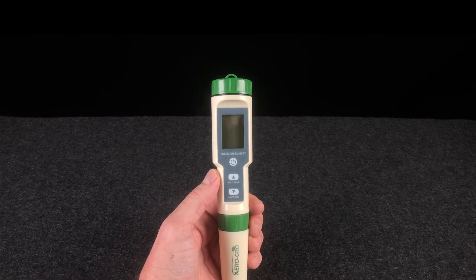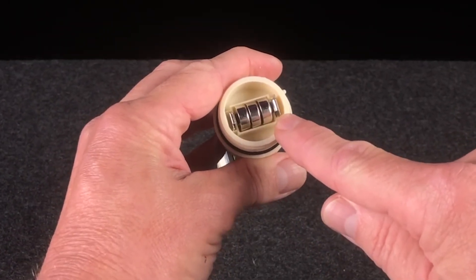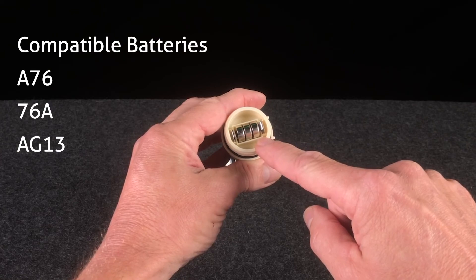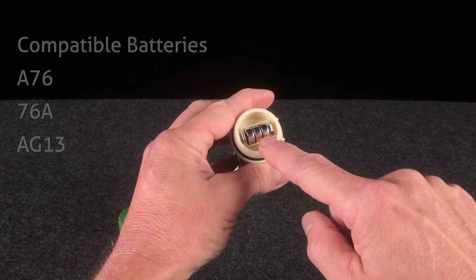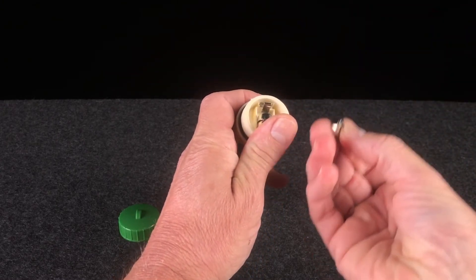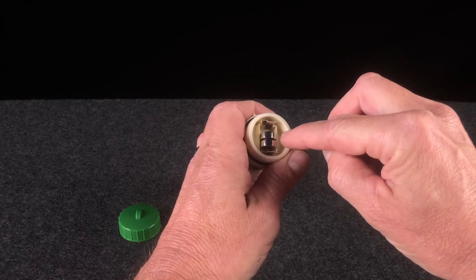Replacing the batteries in your 5-in-1 is quite simple. Simply remove the top cap, and you'll notice that inside there are three LR-44 batteries. These batteries are very easily found at local grocery stores and electronic stores, but if you don't find them locally, you can always find them on Amazon. Now the LR-44 batteries do go by quite a few other names, which I'm showing on screen here, so feel free to purchase any of those batteries — they will all fit your 5-in-1 meter. To remove them, simply use either your fingernail or a small screwdriver. Just pry them out gently and then replace. Pay attention to the polarity of the batteries, making sure they all go in one direction. Also, inside of the meter, you'll notice that there's a small plus sign and a small minus sign to tell you which way the batteries should go.